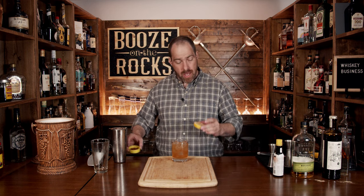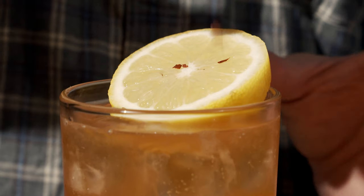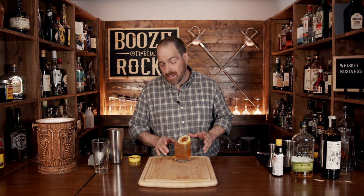Look at that — absolutely gorgeous. We are going to garnish this with a lemon wheel and some chili flakes. Absolutely gorgeous. This is your Whiskey Business cocktail — gorgeous to look at, it smells great. You get a little bit of chili from the flakes.